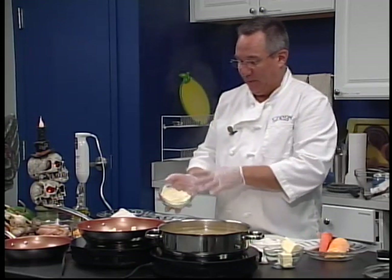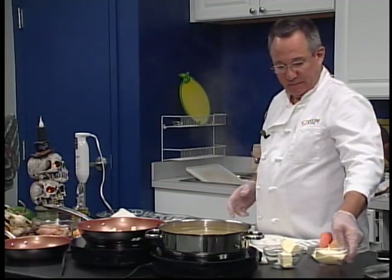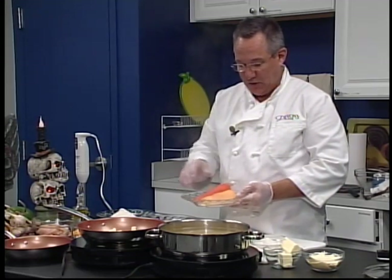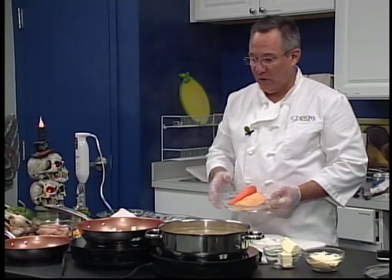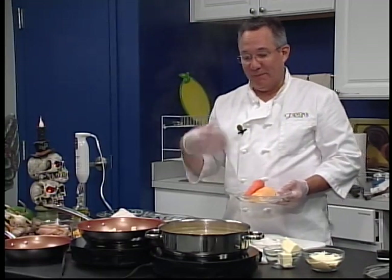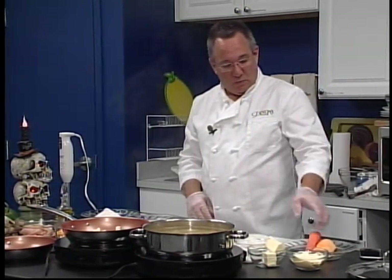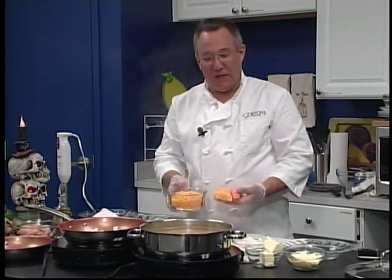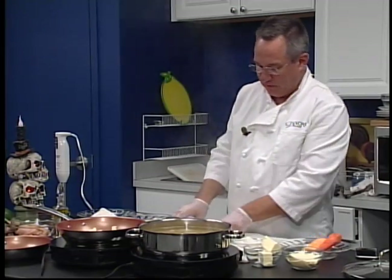We're going to also mix in some American cheese, which will give it a nice creamy texture once it's done cooking. We're going to dice up nice and small this butternut squash and carrot into our sauce so that the kids are getting their vegetables, and they won't even know they're there. We picked the same colors as the cheese so that we can hide them — we don't want to put a green vegetable in there. It'll change the color and the texture altogether.